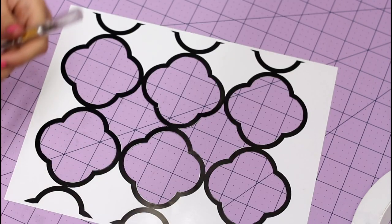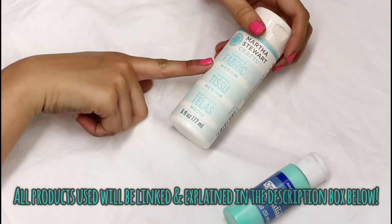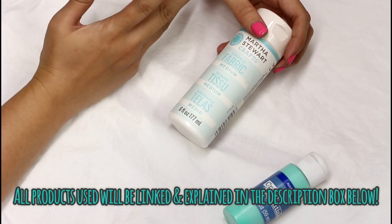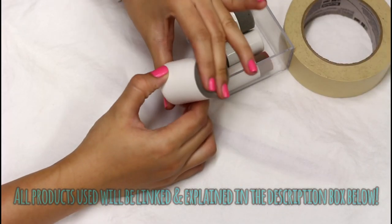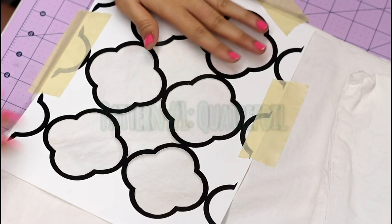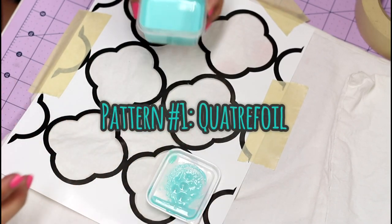That's what it should look like once you cut it out. With some acrylic paint and some fabric medium I'm just gonna go ahead and make my own fabric paint, and I'm gonna pounce it on with these foam pouncers.